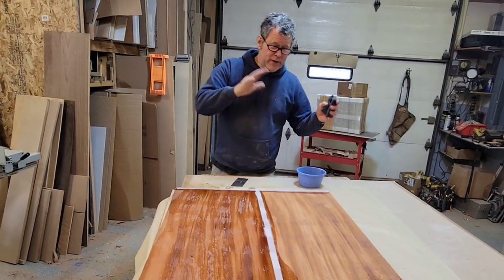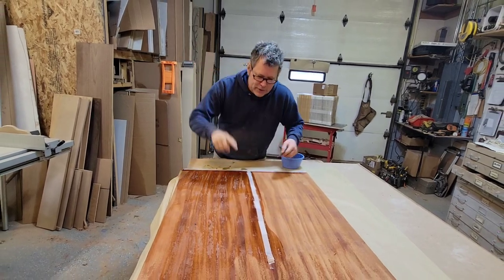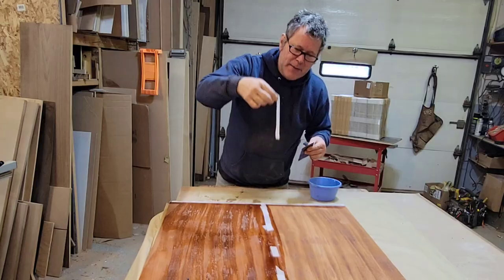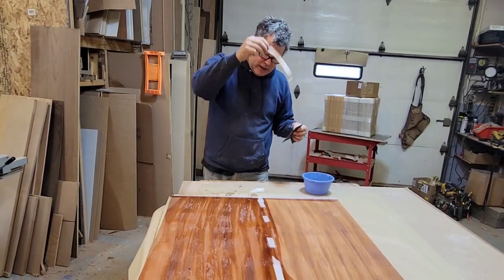Scott Groff here. I got a tip for you for veneering and getting off glue glaze. In a previous episode we talked about how to remove the veneer tape — you let water do the work, you don't bother sanding. Just put a little water on and that releases the adhesive.